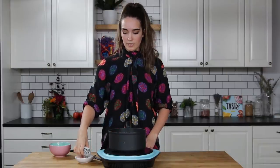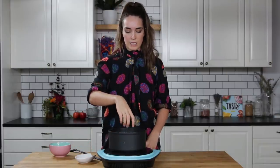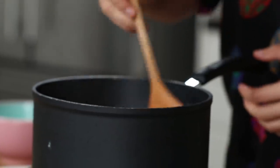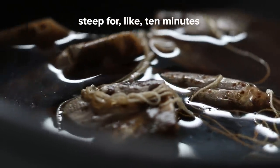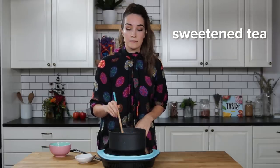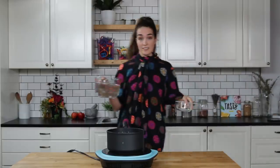Now the sugar is fully dissolved and I'm just going to add my tea in here. Give it a little stir and we're going to let that steep for like 10 minutes. So basically what you have here is a sweetened tea — I mean, it's sugar and tea. So now this has been sitting for about 10 minutes and I'm going to remove our tea bags.